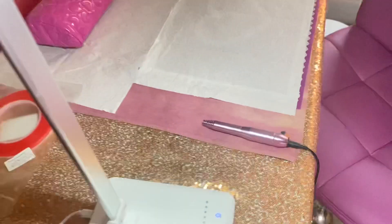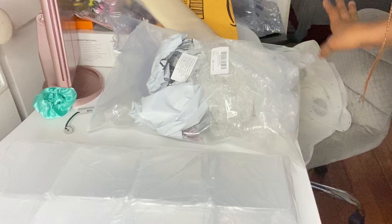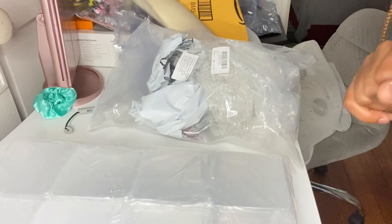I absolutely love this light — I think it's a good investment. Thank you guys so much for watching this video. I'm going to clean up this mess and I'll see you guys in the next one. Bye!